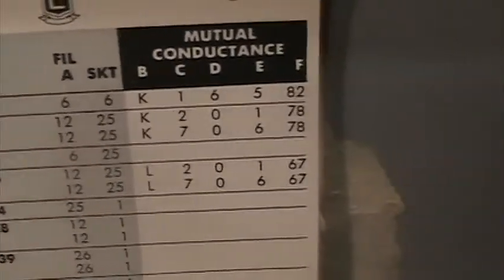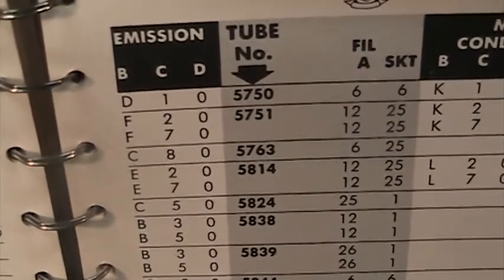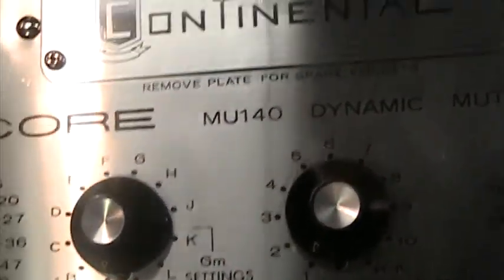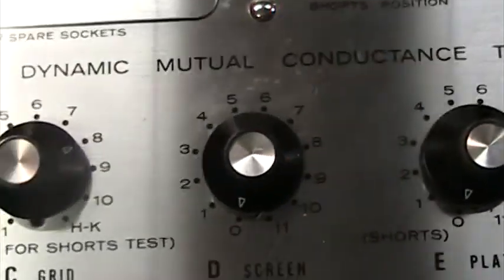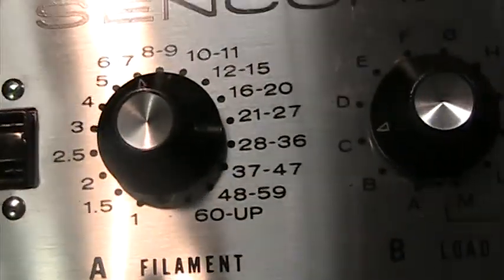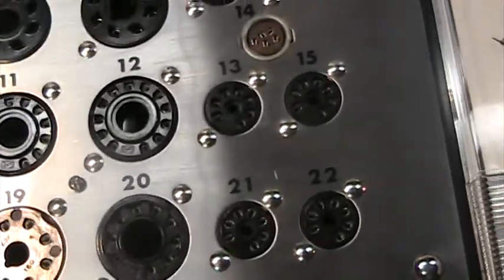The 5763 can only be set up for emission — it doesn't test for mutual conductance. For emission you just set B to C, C to 8, D to 0. So we go C, 8, 0 for the setup. We also find over this way it's a 6-volt filament and socket number 25. We usually leave the filament on 6 because most tubes are 6 or 12 volts.